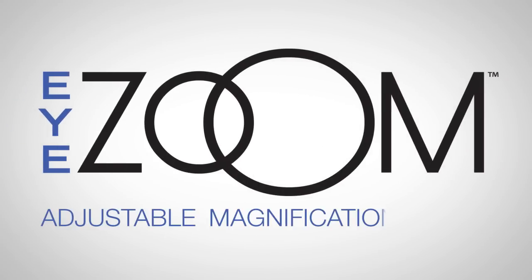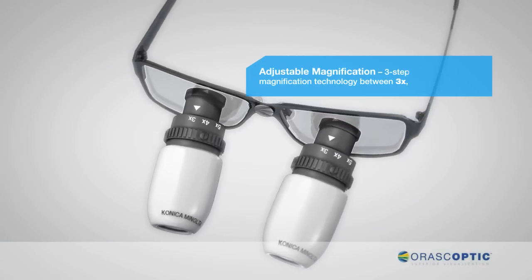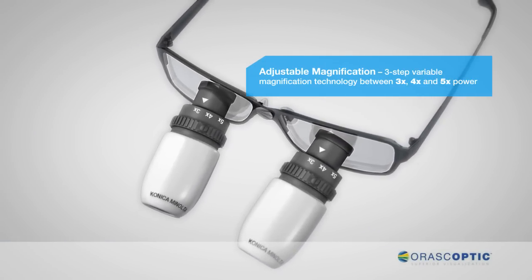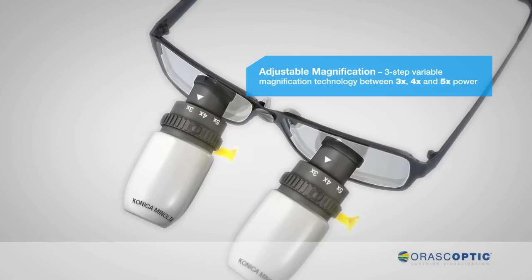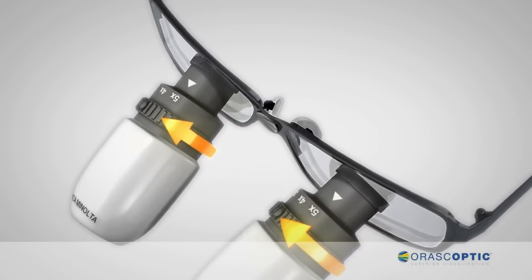iZoom. Adjustable magnification loupe. The iZoom employs a unique three-step variable magnification technology, allowing you to zoom in and out between three times, four times, and five times magnification power.